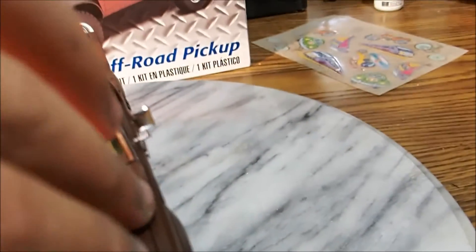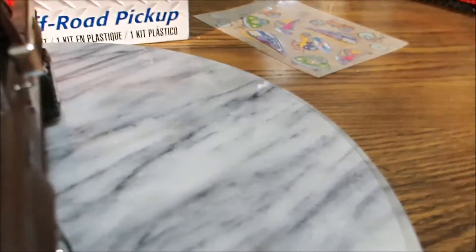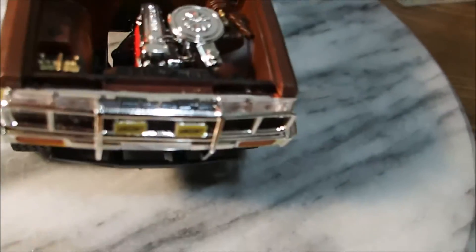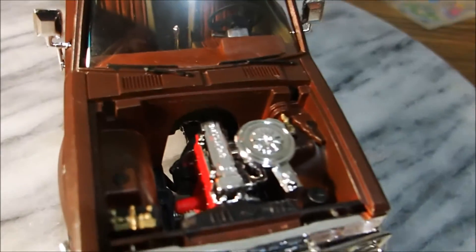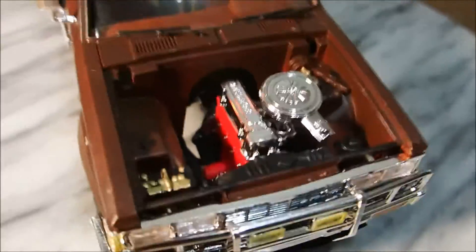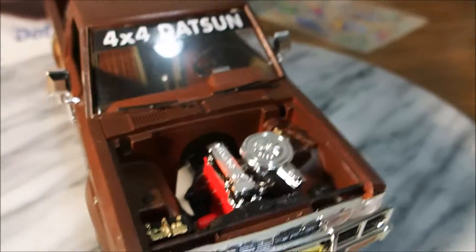Okay, let's take a look under the hood. There we go. There's the engine block — I painted that red. And the transmission in there is silver. Got the air filter. I painted the battery.